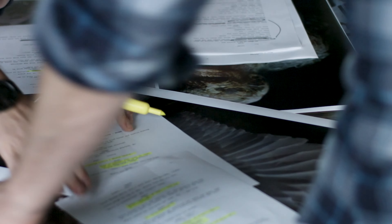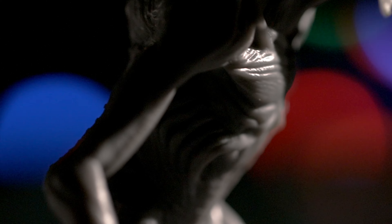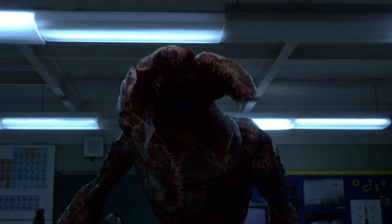Grayscale resins are also widely used in the entertainment industry, empowering designers to bring the creatures they imagine into reality. Award-winning visual effects studio Aaron Sims Creative used gray resin to bring a model of the Stranger Things Demogorgon to life for the first time.